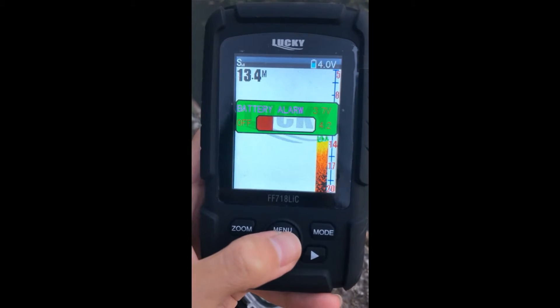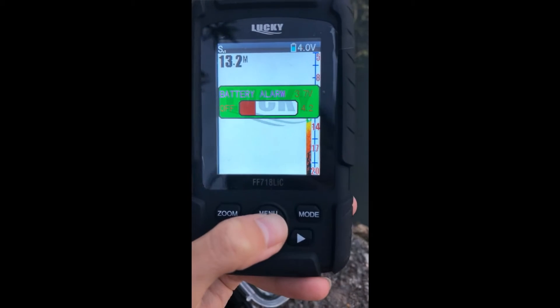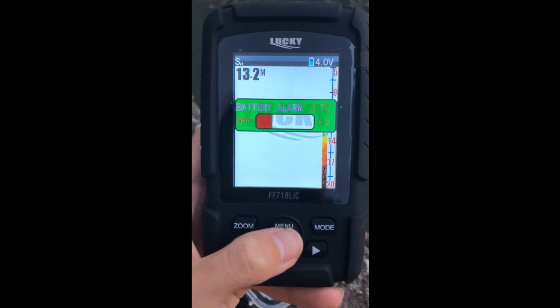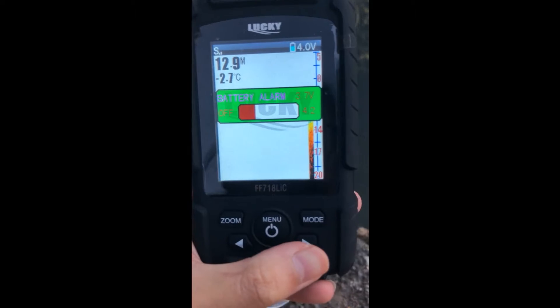Next, battery alarm. It is the same. When we set it to 3.7 power, and when the power is less than this, the device will make a sound to let us know.